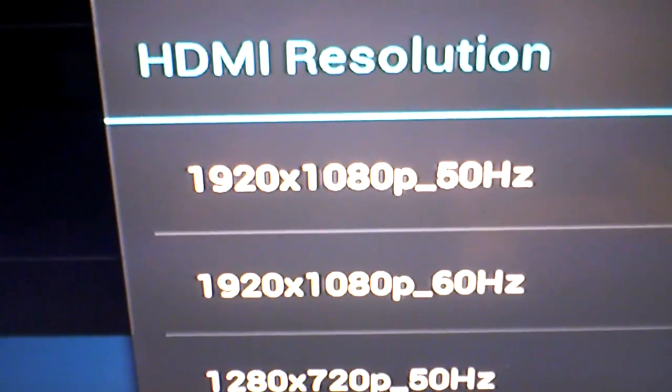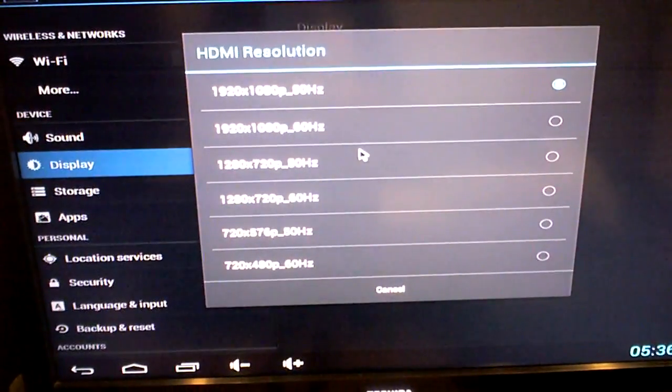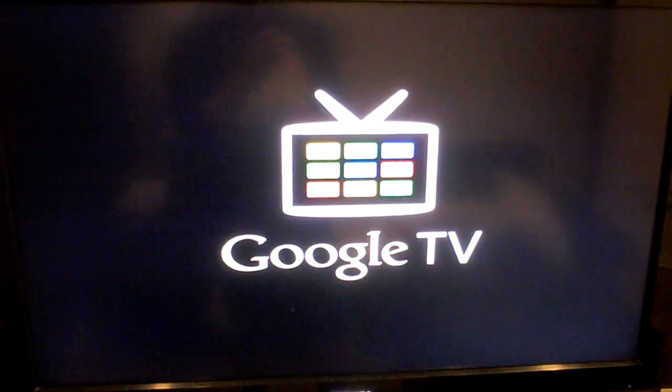There is an option to change to 1080p, so I'm just going to select that and see what happens. Checking it again — yeah, it's on 1080p now. It was so quick it just crashed.